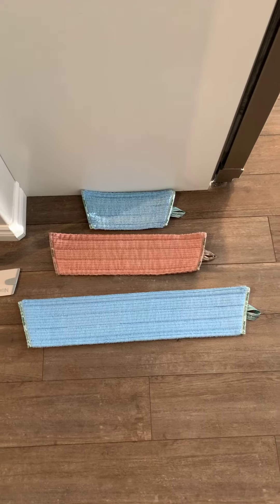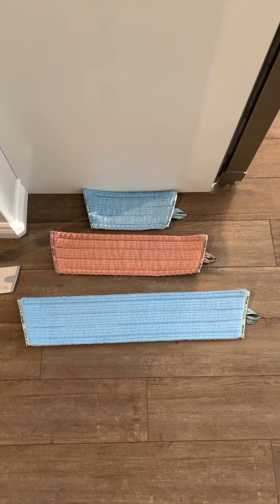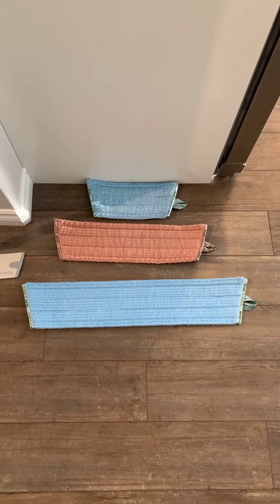Here we have our three mop pads. The top is our small mop, the middle pad is our standard superior mop system, and the bottom one is our brand new XL mop pad.